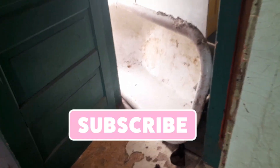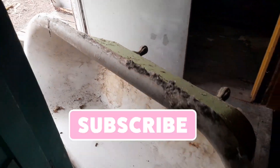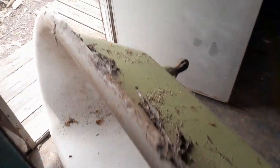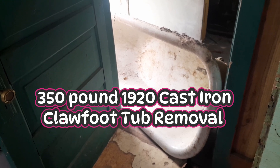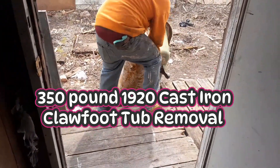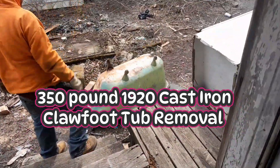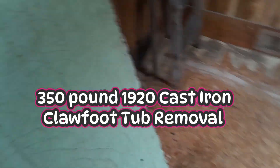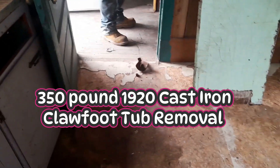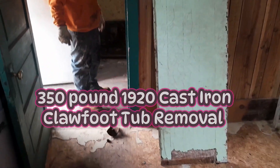This thing is like a thousand pounds — it is so heavy. So what he's going to do is turn off his generator, come back, back his truck up and get it loaded. That's disrespectful how they used to make those things so heavy. That's unnecessary — by the time you add the weight of water and then the weight of like a 200-pound person, I'm surprised these floors hold all of that weight.